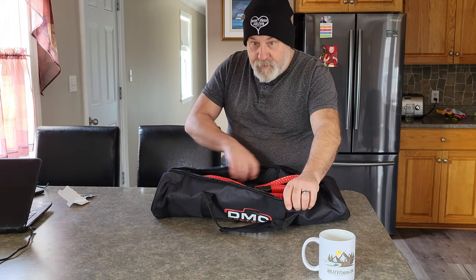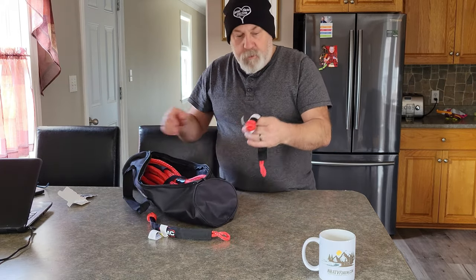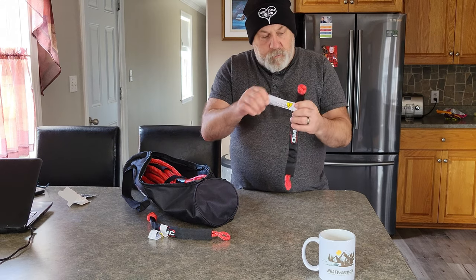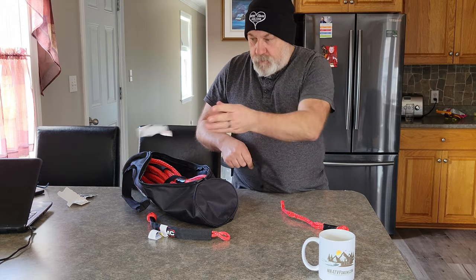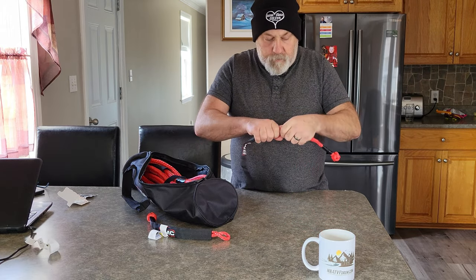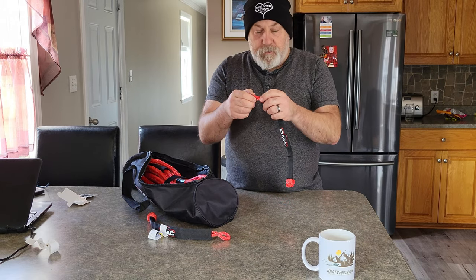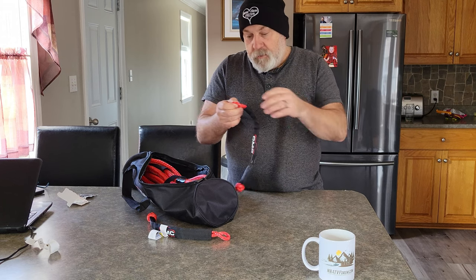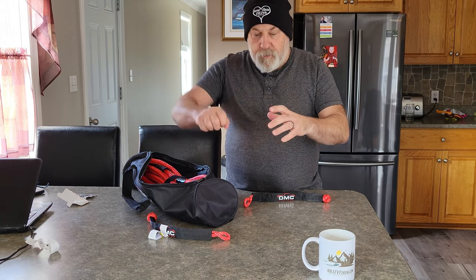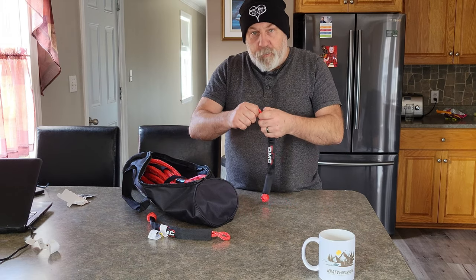It came with two soft shackles. There's a warning sign on them. These replace your steel shackles, and a lot of people are using these now, because with the old steel shackles, sometimes if you don't have anything to unscrew the nut, you have to go find a screwdriver or a pair of pliers.